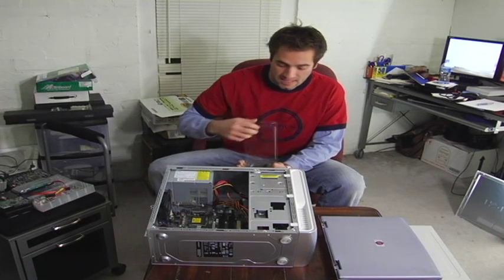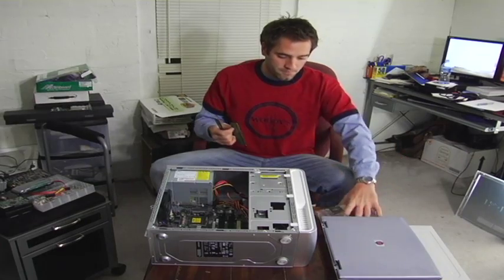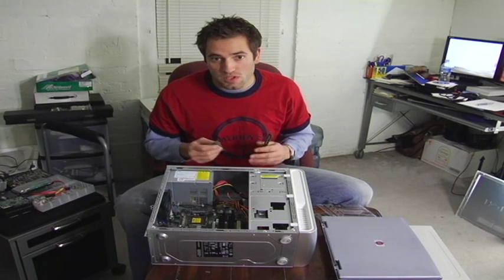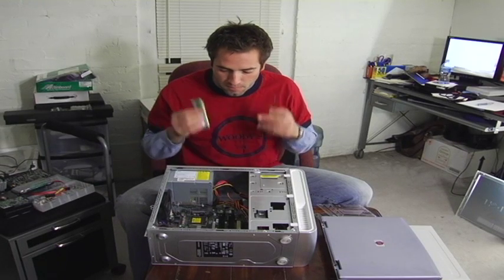This just so happens to take DDR2, which is a newer memory. On all Intel based systems, you have to put it in pairs. So if you have an Intel Core 2 Series, Core 2 Quad, or any of the newer Intels, they must go in in pairs.